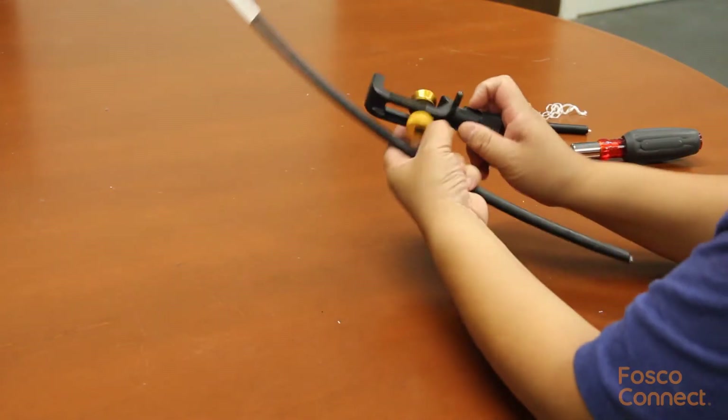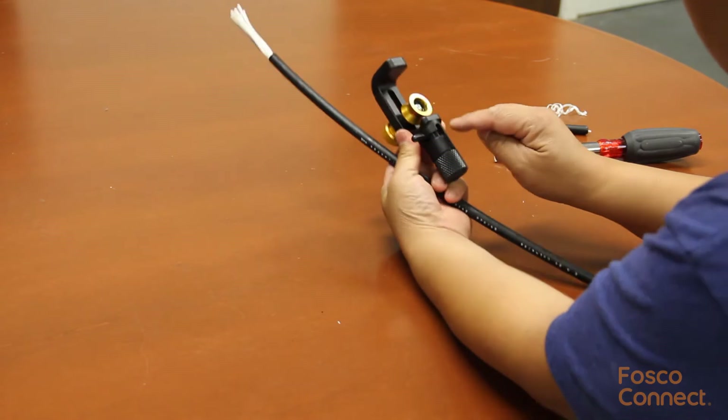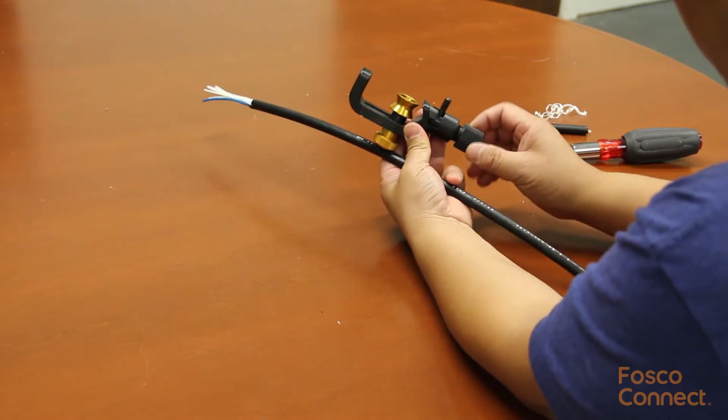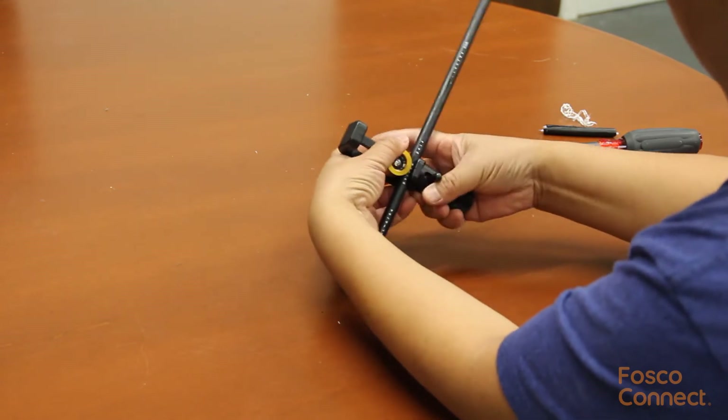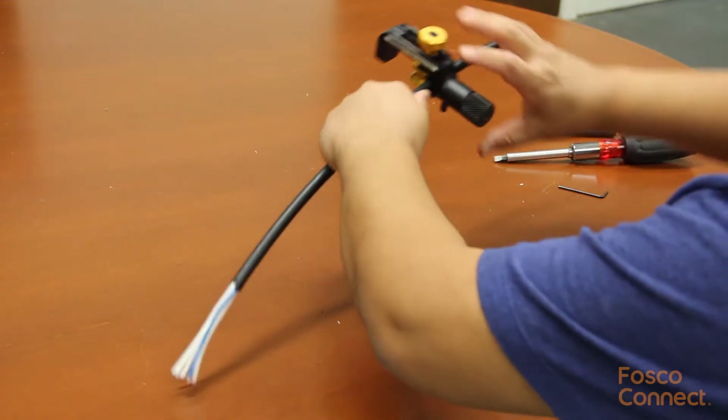Now let us show how to do a mid-axis slit. First set the blade to the ring cut position. Put the slitter at the first ring cut location on the cable and do the first ring cut.